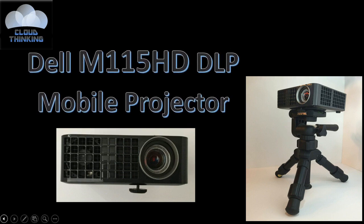Hello, YouTube, and welcome back to my channel, Cloud Thinking. I hope you are having a great day. Today is going to be another product review of a product that I have had for about a year now.